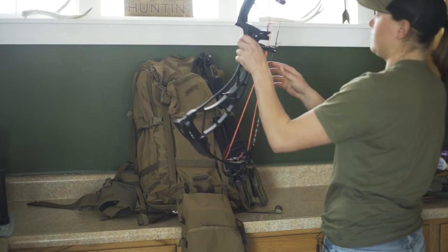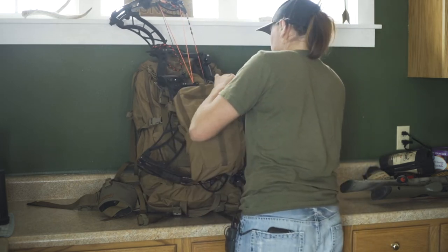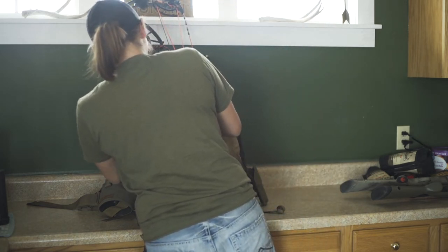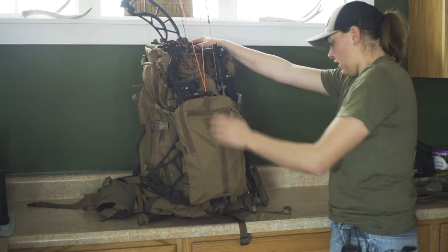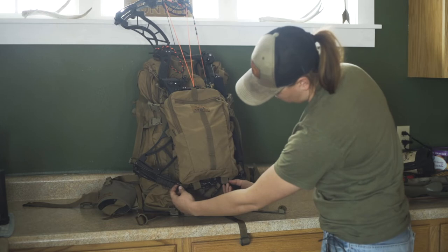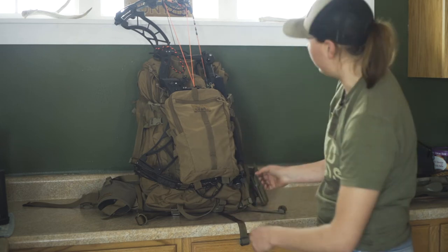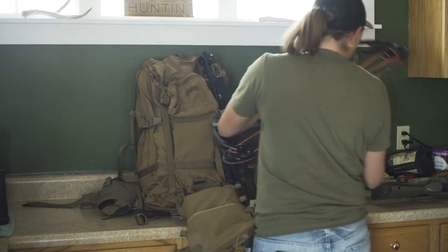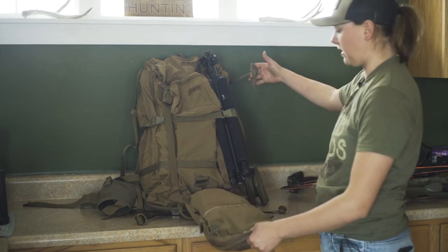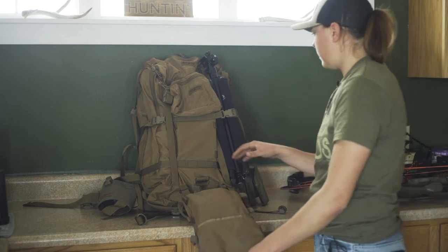For a bow, I usually use the top cam — put the top cam right here, fold up, and fold the Sherman pocket over the top of the bow. On this pack you can also move the Sherman pocket down to the lower straps by the handle to move the bow down a bit more. You can also attach straps to the bottom for full expansion on the Sherman pocket.